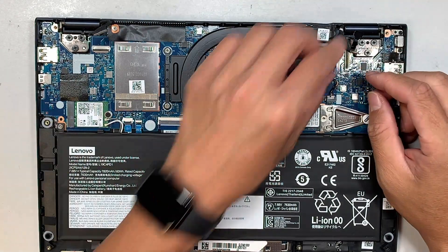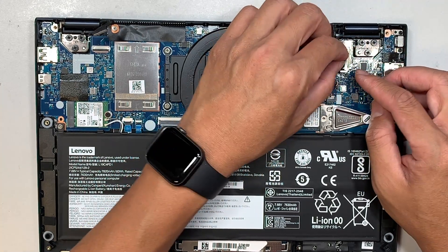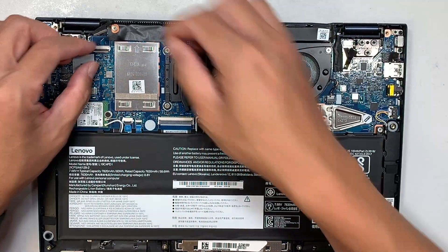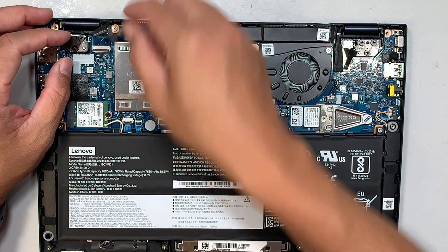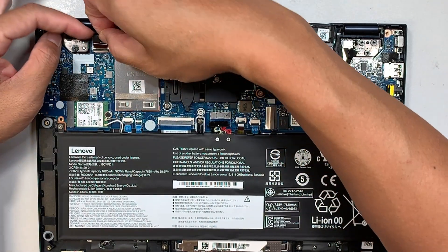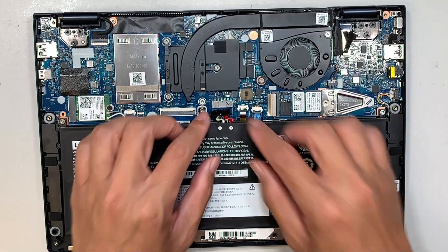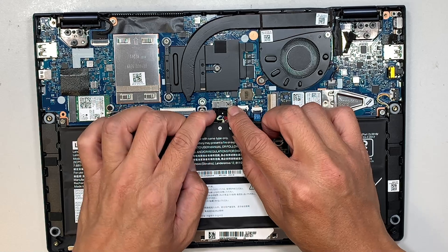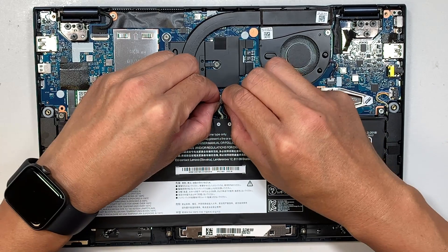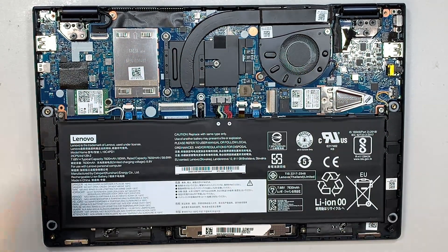Once you're done with that, go ahead and put the connectors back together — they're just like Lego. Make sure you align them and press down. For the one in the top left, make sure the clip is open, slide the cable back in, and then close it down. Do not forget to reconnect the battery — just slide it back in and push it all the way to the top, and there you go, the battery is reconnected.